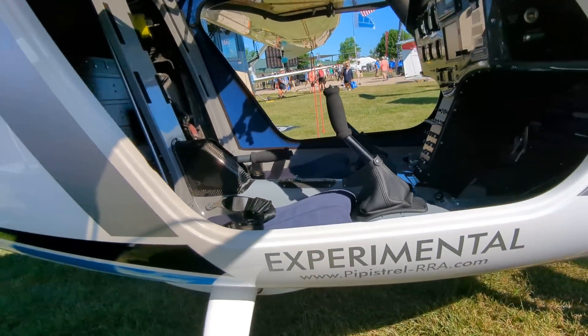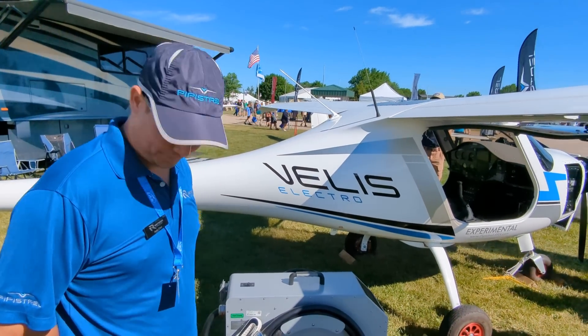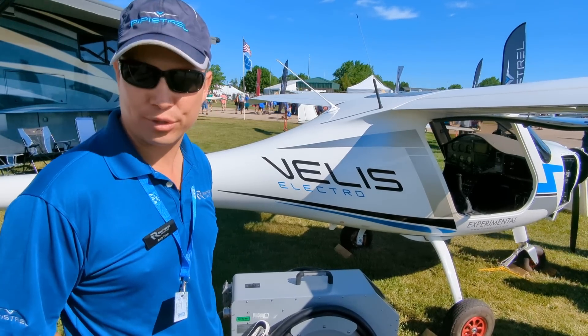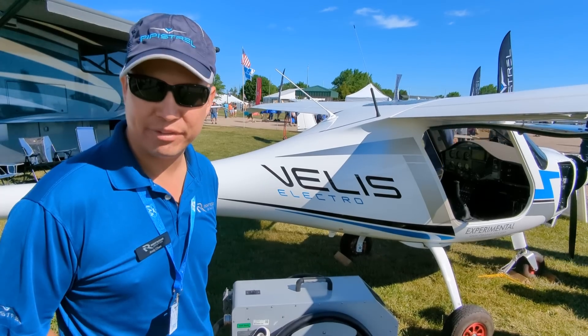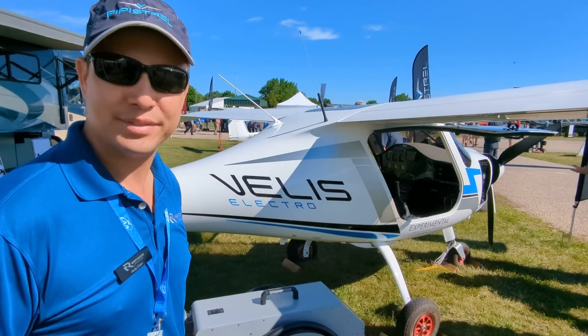It's currently experimental here in the United States, but already over in Europe it is certified and approved for training. This is the world's first and only certified electric airplane — it is currently only EASA certified. We are aware of the FAA Mosaic program, which is going forward in 2024, which will allow for the commercial use of these aircraft.